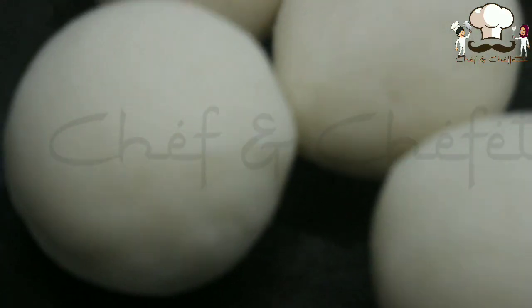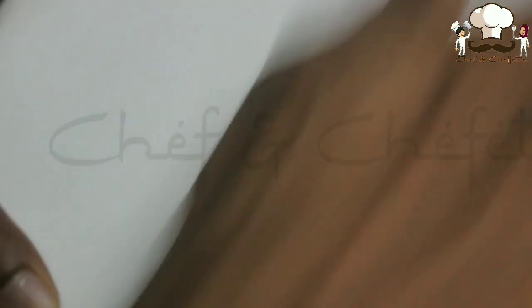Now all the balls are ready and we move to the next step — pressing. This is another most important step. As I said earlier, this will get dry faster unlike other rotis, so just press it again to soften before doing this step.